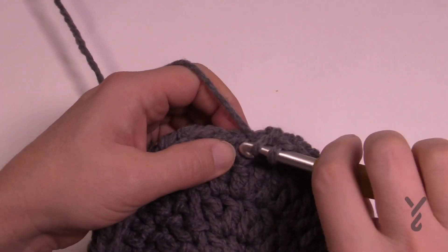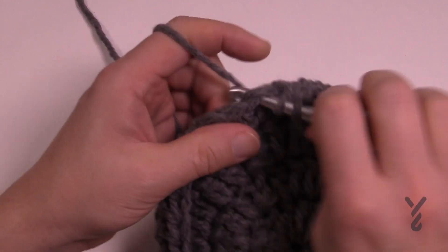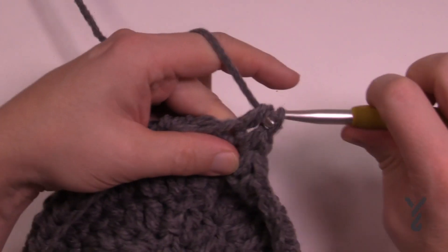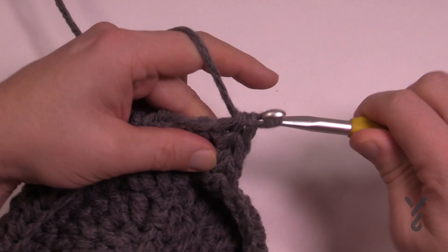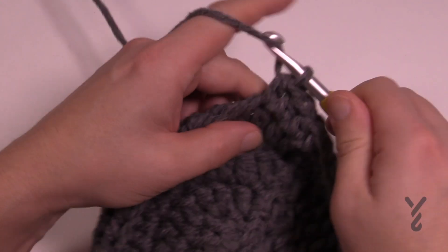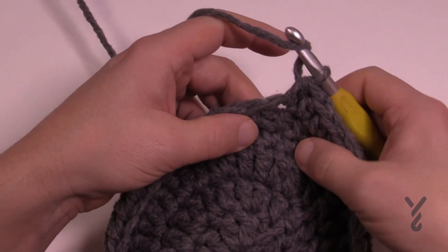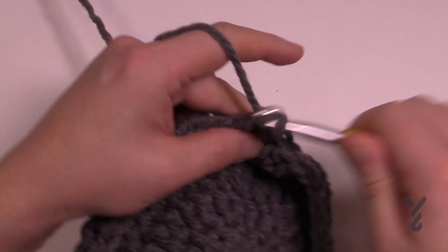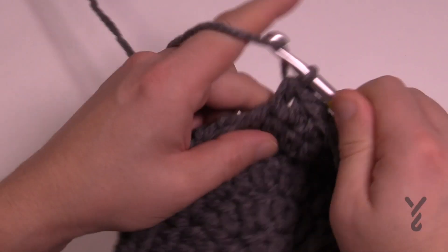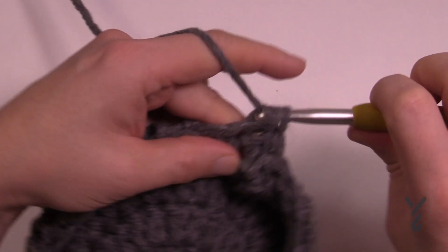Once you appear to be all the way around, just continually go right up over top and continue in a round. When you finally reach your desired height, the last five stitches should be: three single crochets followed by two slip stitches. This is a little cheat so you don't end up with visible slip stitching on the outside. Cut the string long enough to sew the whole rim together, and pull that yarn through.